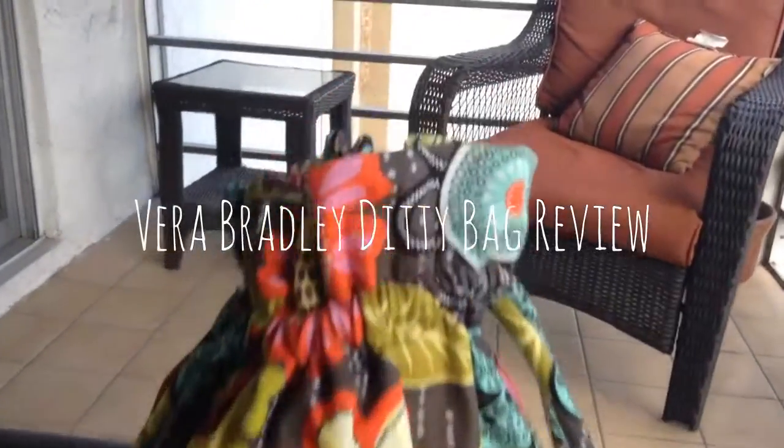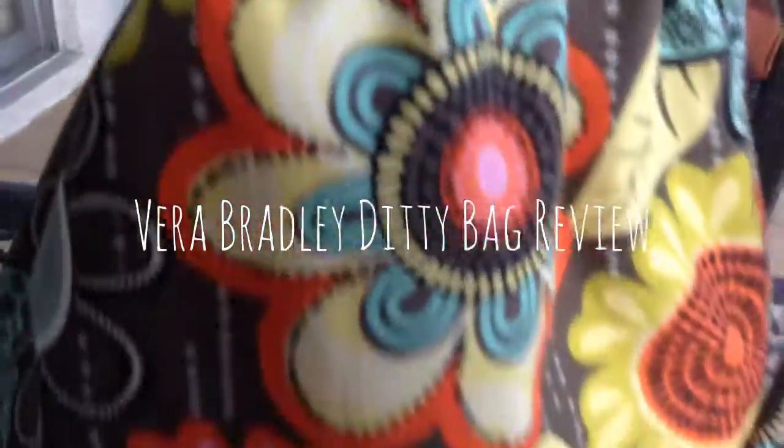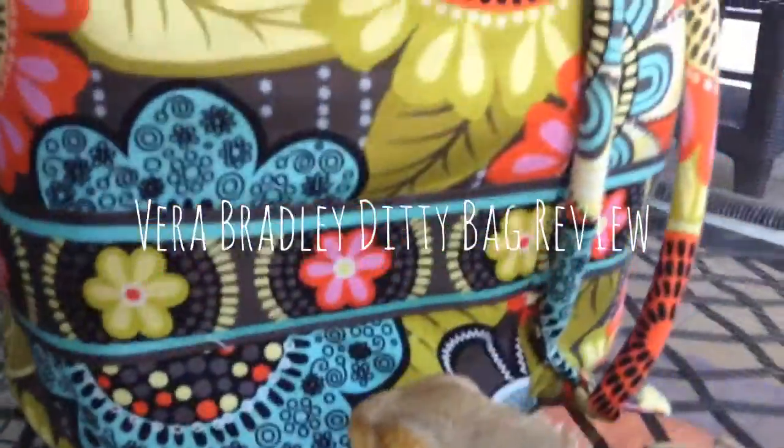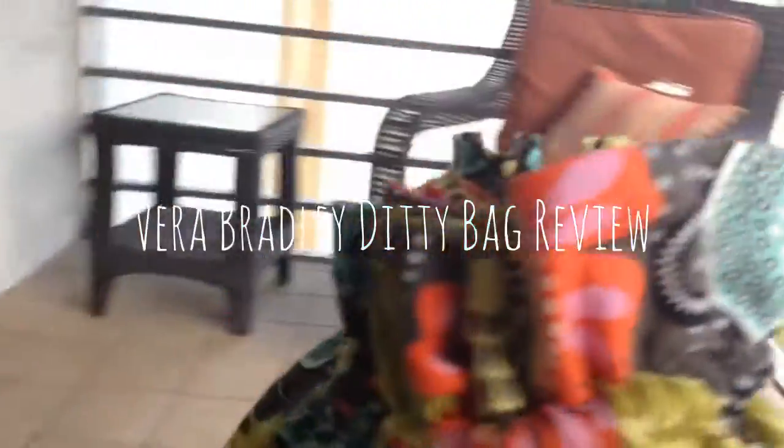Hey everyone, it's Yvonne and today I'm going to be doing a review on the Diddy Bag, or as I call it, my lizard bag. So if you guys like this video, please give it a thumbs up and enjoy my review.